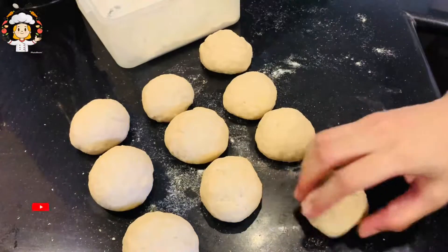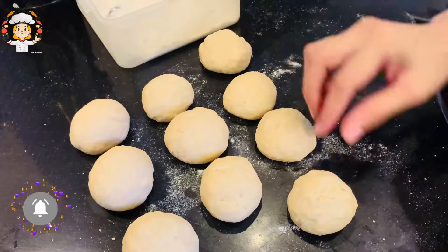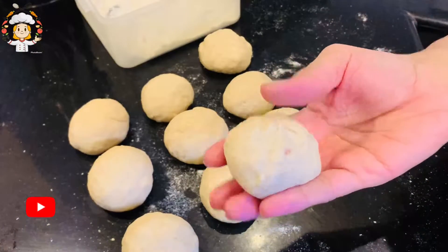Here I have prepared the dough and as you can see, these are 12 dough balls. Make them small in size, not big.